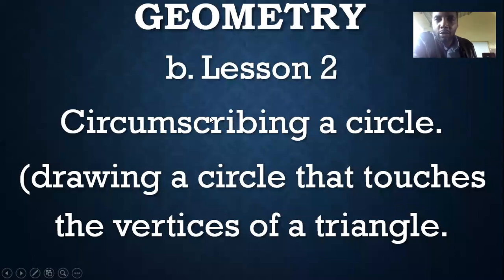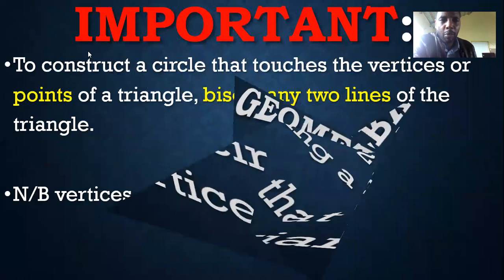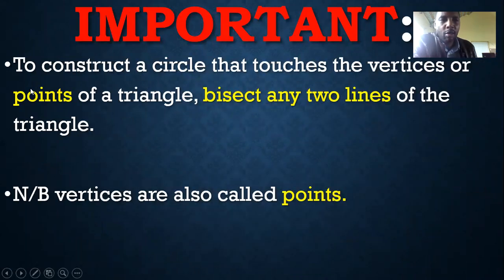Welcome back to lesson two on geometry construction. This time we are covering circumscribing a circle - drawing a circle that touches the vertices of a triangle. It's very important to note that to construct such a circle, you are supposed to bisect any two lines of the triangle. The vertices are also called points, so you can be told to draw a circle that touches vertices or points. Grab your set and get ready because we are going to construct together step by step.